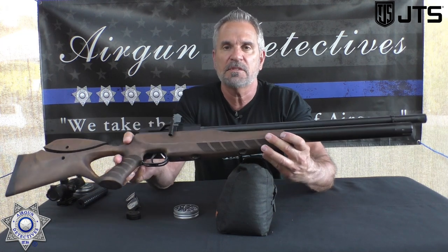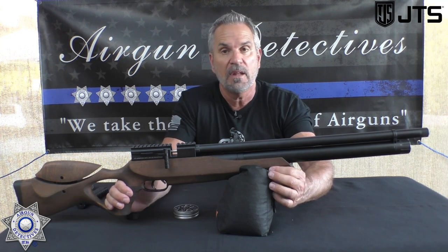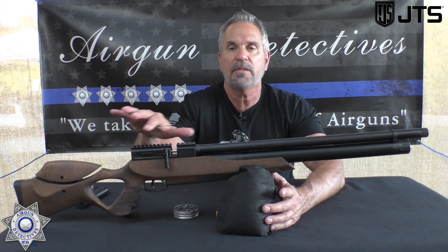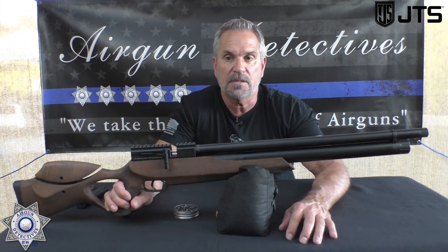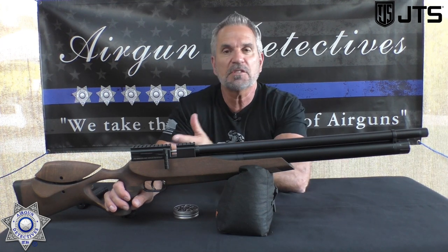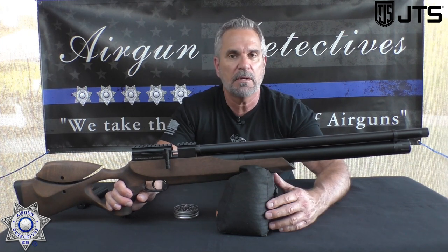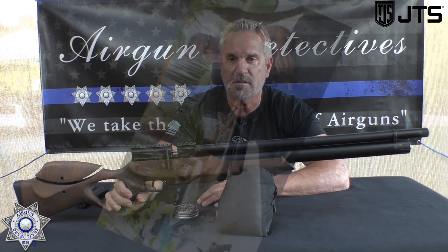If this performs, it could just change the whole dynamics of PCP rifles. I've tested a lot of different rifles, and to get a rifle that normally has all these types of features, you're looking at close to a thousand dollars. But the key is: how well does it perform? It looks great, but is this going to be one of those fancy-looking cars with a weak motor? Well, stay tuned for the next segment and we're going to answer that question.